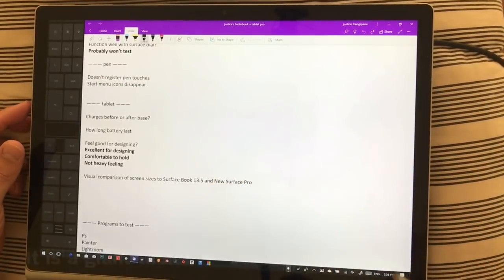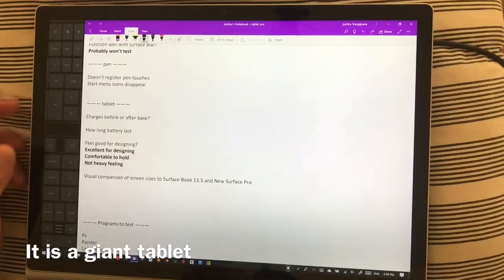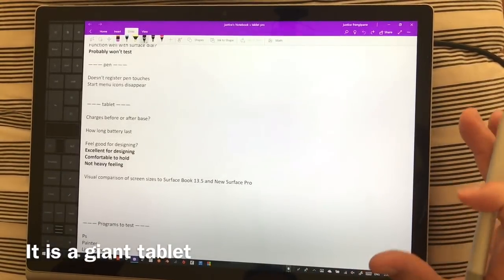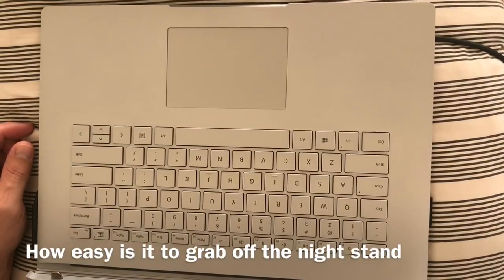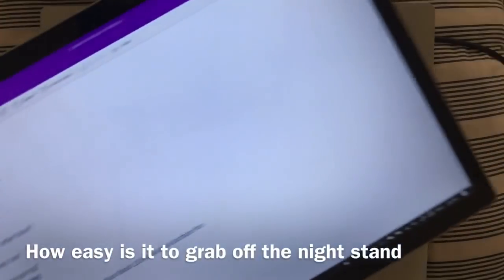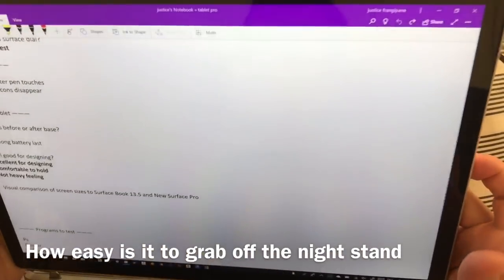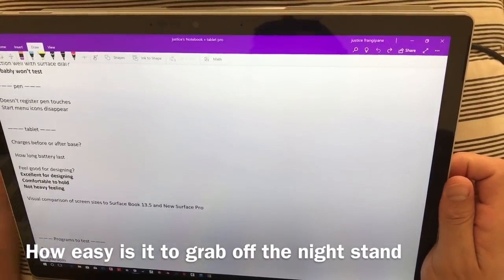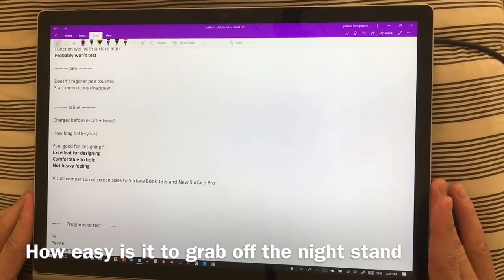One thing to note is it is a large tablet — when you're carrying it around it does feel big, not huge, but big. If it's sitting on the side of your bed, is it comfortable and easy to lift with one hand? Yes — it's very easy to pick up with one hand, it does not feel heavy or awkward, and I don't have any problems with that experience at all.